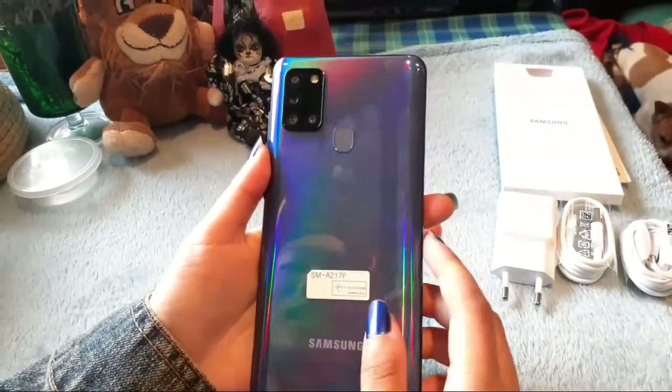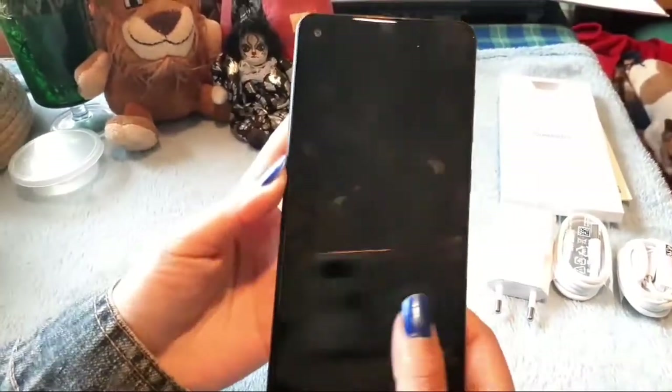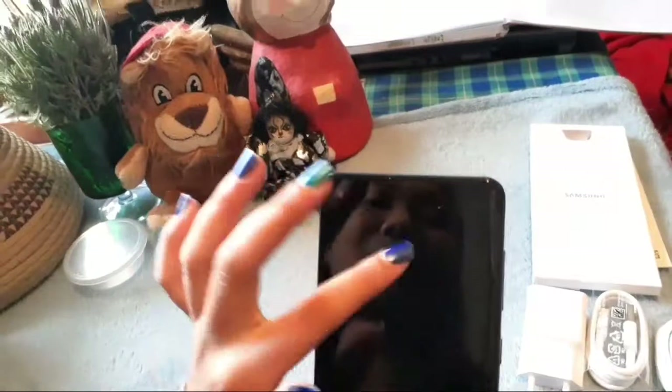There's a glossy shininess to the color with a little rainbow to it — it's very pretty. At the front, we have the front camera in the corner, which is quite unusual because Samsung cameras are usually in the middle.